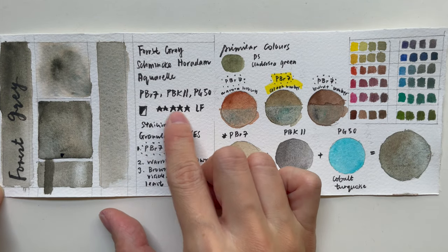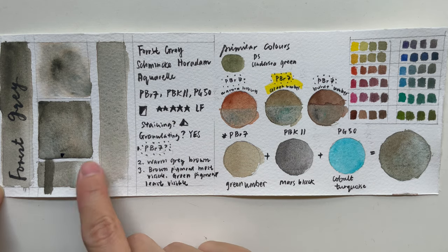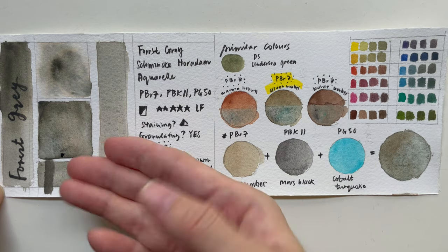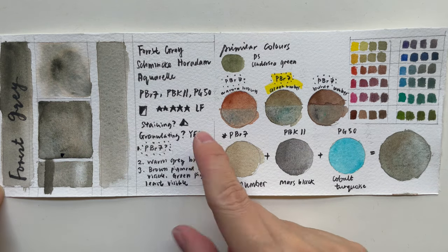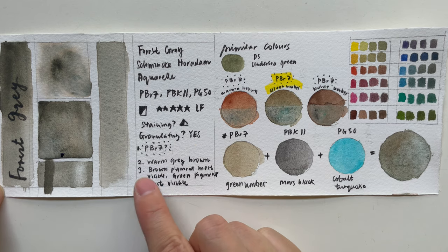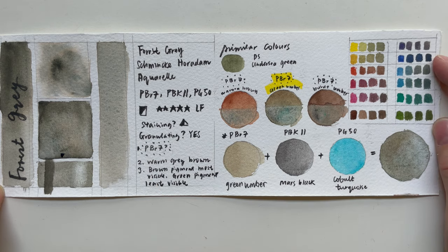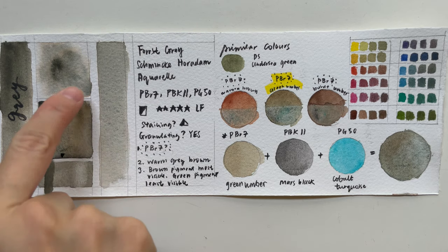Looking at the pigment information, it has excellent light fastness. It's slightly staining — you can remove most of the color except for the grayish-bluish tone at the bottom that went into the paper grain. It is a granulating, warm gray-brown pigment, most visible, with a green pigment least visible.